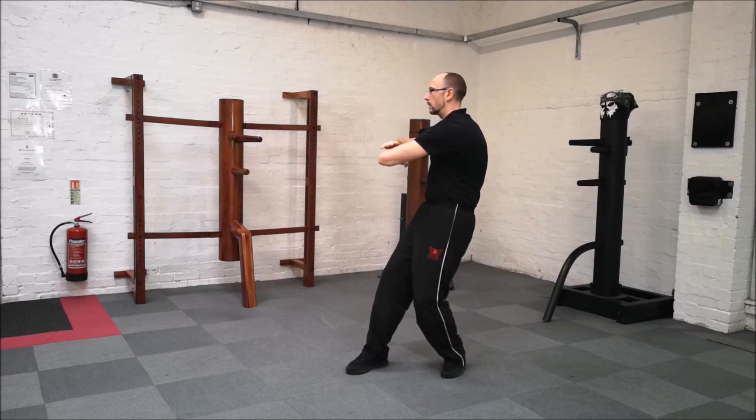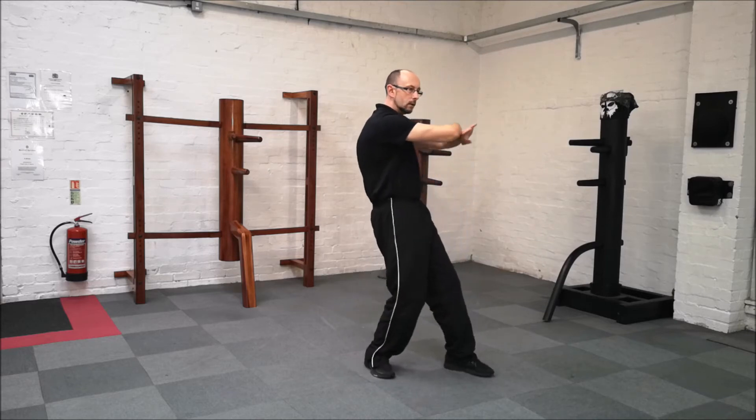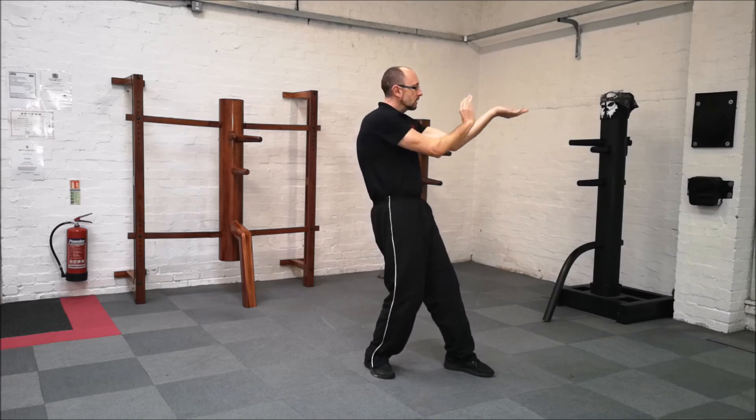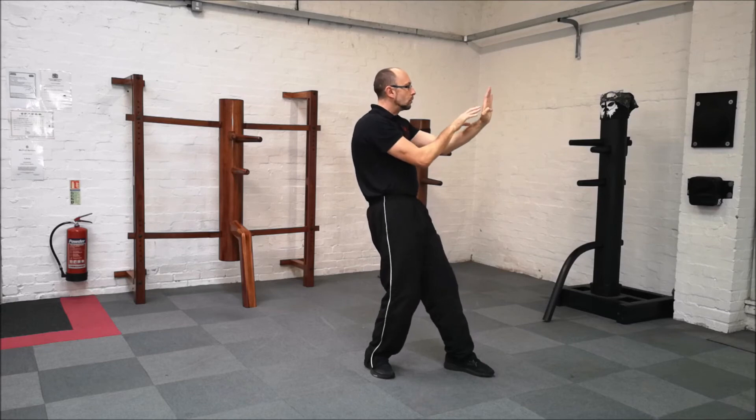Turn to the right, right on top, return. One, two, three. One, two, three. Three palms, one, two, three.